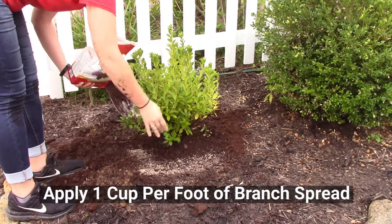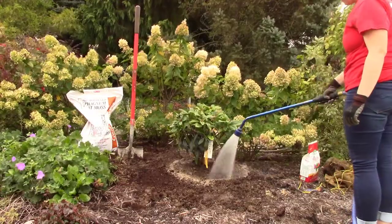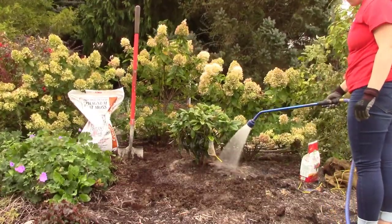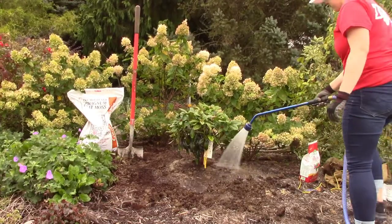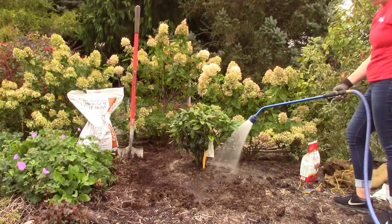Apply one cup per foot of branch spread. For new plantings, Holly Tone should be mixed well with the soil and then backfilled into the hole. Use only half of the recommended rate for new plantings. Be sure to water well after application.